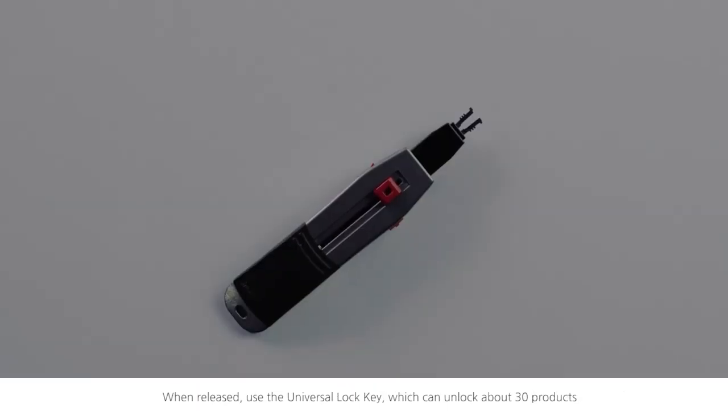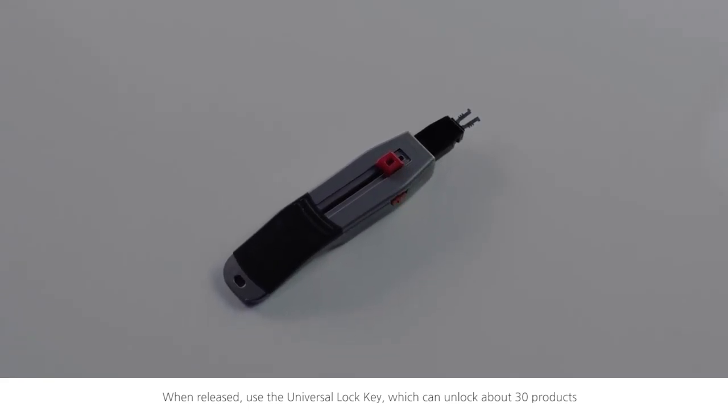When released, use the universal lock key, which can unlock about 30 products.